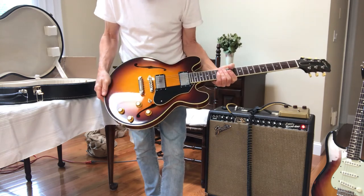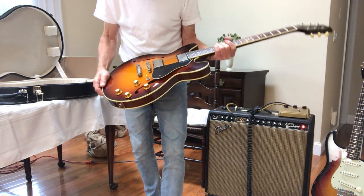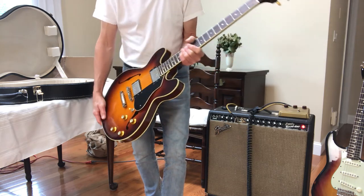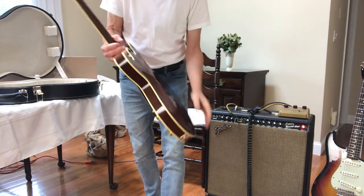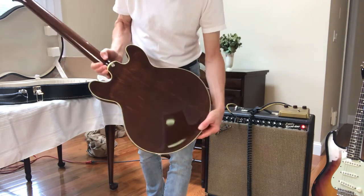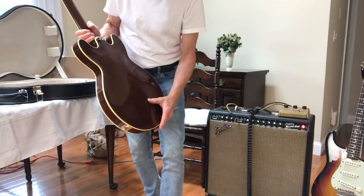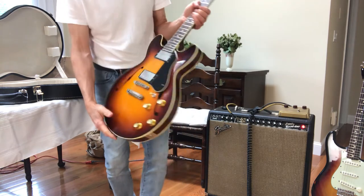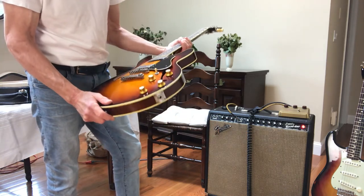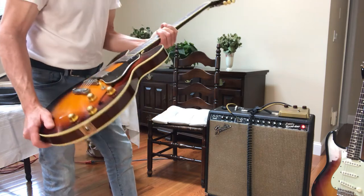The finish on it is incredible. The checking on it is perfect — it's like unbelievable. I've seen some checking on some of the new models, some pictures of those, and it really didn't look as good as I would have liked. But this is really... even when I purchased it, the guy said to me: you've got to see it in person to really appreciate it. The weight is great on it, the aged hardware is great, the color is great, the neck is beautiful, the fretboard.